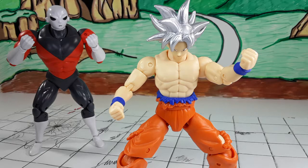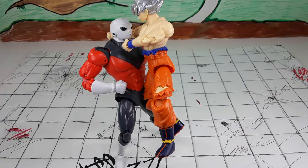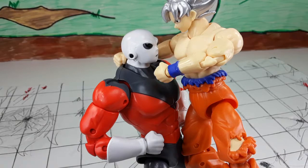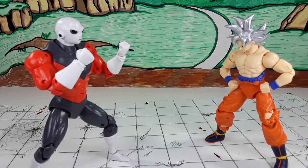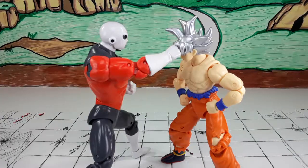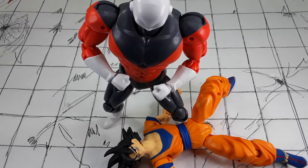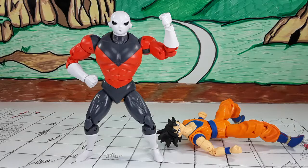What do you gotta say now, Jiren? 'Are you ready?' 'I'm ready — let's fight!' BAM BAM BAM BAM! Come on Kakarot, get serious — you're embarrassing yourself. Get off of me. Go ahead Jiren, take your best shot. BAM — all that powering up for nothing. Look at you now. I don't think Goku is gonna get up from that one.